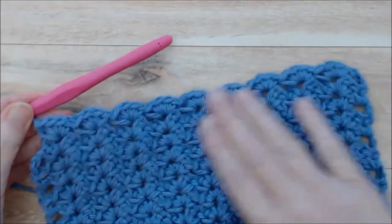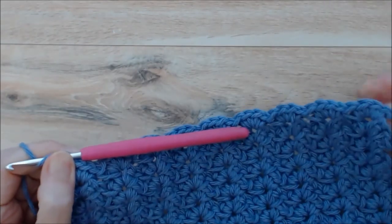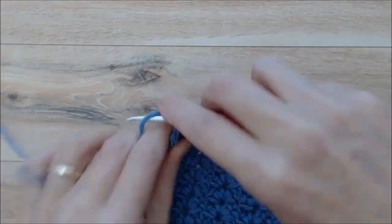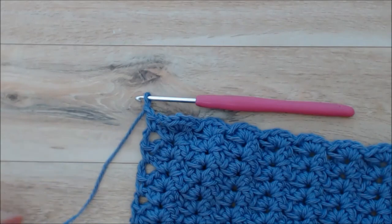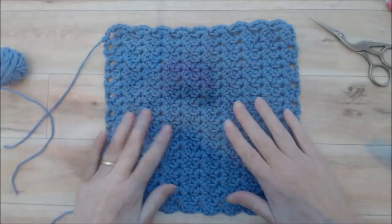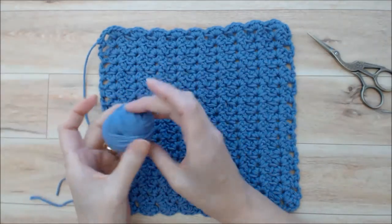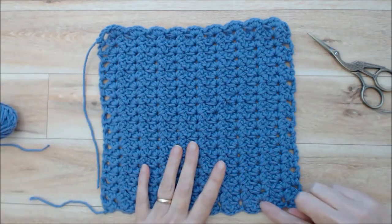Coming to the end of the final row, you'll finish this a little differently to mimic what's on the other side. You'll do a chain two, then come down into that chain three space with a single crochet, then do a chain one to fasten off. Cut your tail and pull that through. All you need to do is darn in your tail ends — I do show that in the beginner crochet series. For me, I just had a little bit of that ball of yarn left.